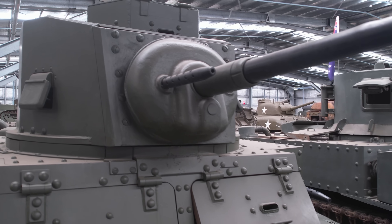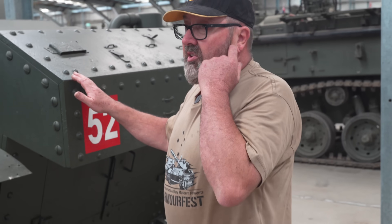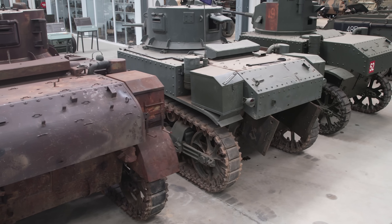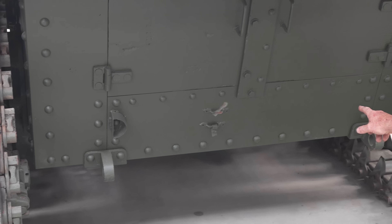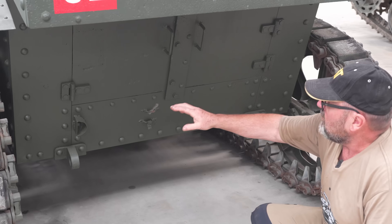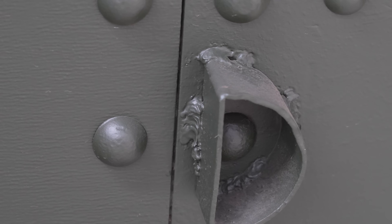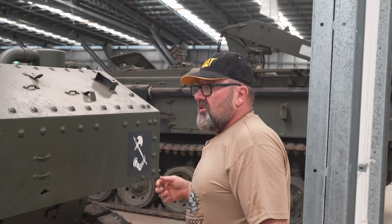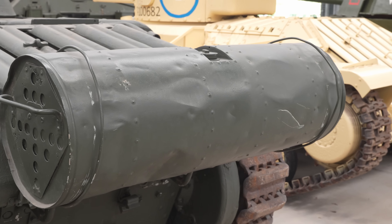They had one in each sponson, one hull gunner, one up here for the coax, and they even had an anti-aircraft one for the crew commander to fire. Another identifying feature of early hulls is the squareback. With these ones sent to Australia, you'll see that the shovel holder has been moved down to the bottom here. They moved the shovel down so they could put an external fuel tank out the back — most of the time it's a fuel tank off the Matilda — and put it on the back here for extra range.